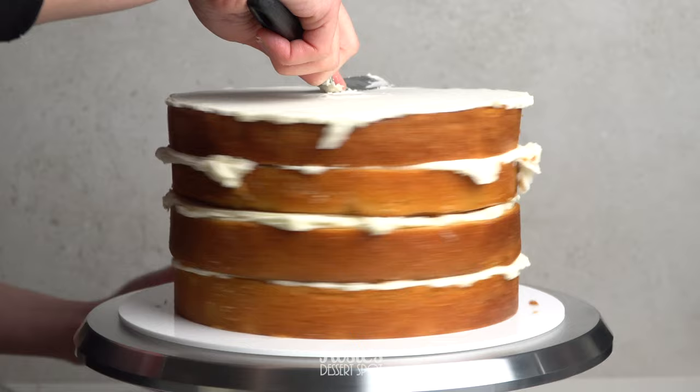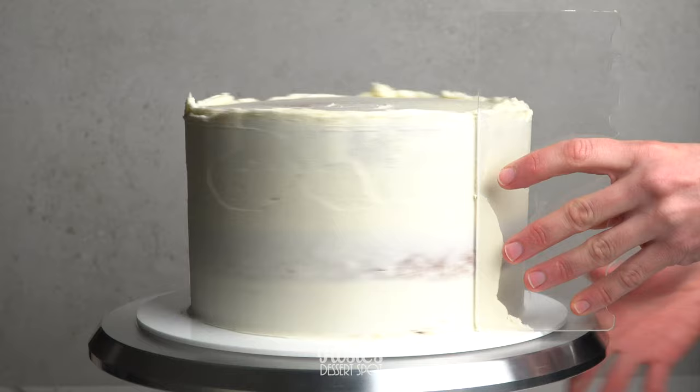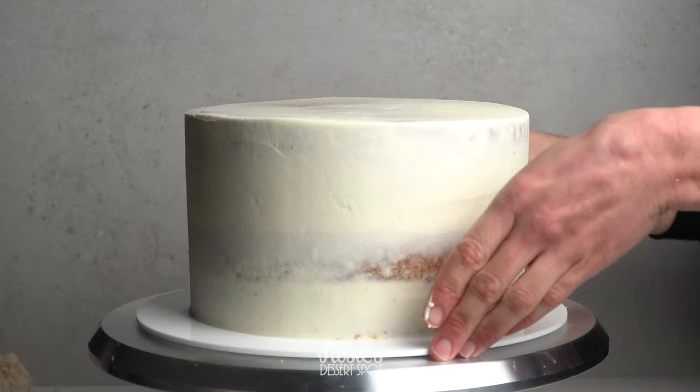Create a crumb coat to trap in any of the crumbs. Because this will be a buttercream finished cake, you might want to make your crumb coat a little bit thicker than usual. Clean up the sides and bring that lip of frosting into the center with your spatula or scraper — you get these really even straight lines. Into the fridge it goes.